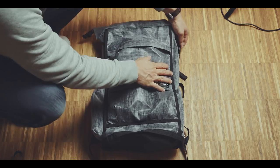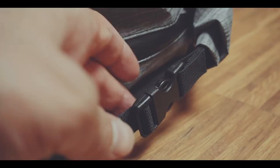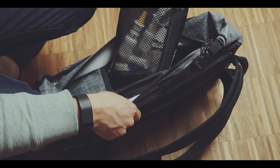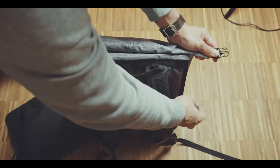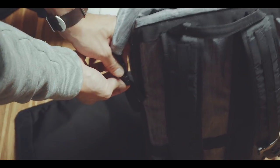And while we are speaking of zippers, the main compartment is not only accessible via the top roll-top opening, which is secured via these two clips, but also via this two-way side zipper. This is actually quite welcomed, because the two clips are rather small and fiddling them open or closed is actually quite annoying, especially when you just need to grab one item.